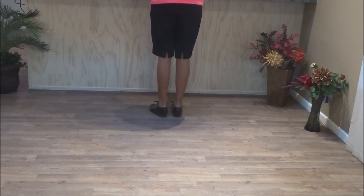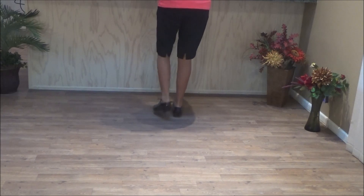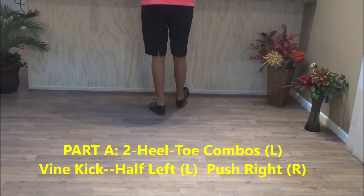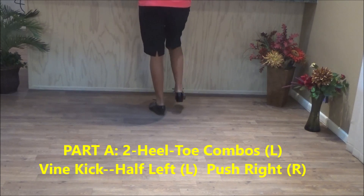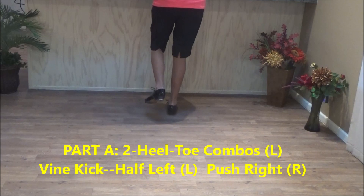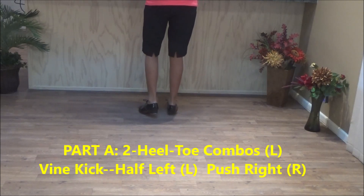It starts Part A with two heel-toe combos. That looks like this: double step, heel-click, toe-click, heel-click. That's a heel-toe combo, and then right foot: double step, heel-forward, toe-back, heel-forward. So you click after the toes and the heels.